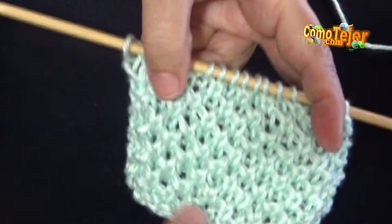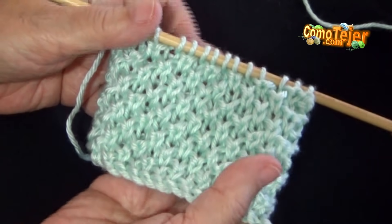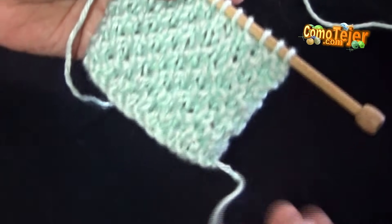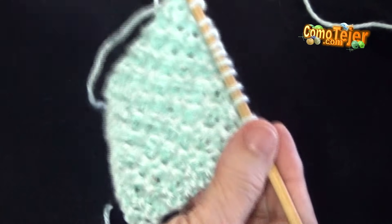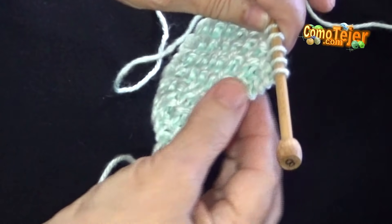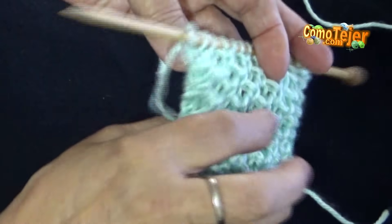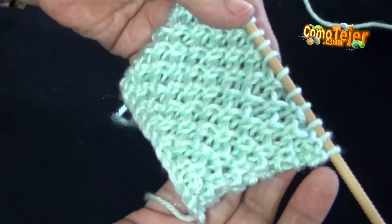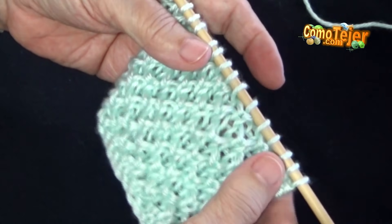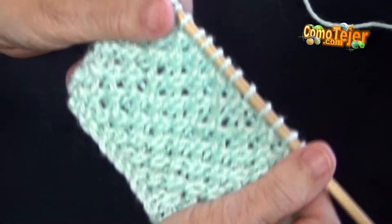Hoy les traigo para esta clase una puntada muy bonita, fácil, rápida de hacer y sirve para todo. No le hice en la explicación puntos de borde porque si ustedes logran descifrarlo en la cámara no los necesita, queda perfecto al lado y lado. Entonces si yo voy a hacer una bufanda, no necesito molestarme en hacer un punto de borde a menos que se lo quiera hacer para realzar la puntada.